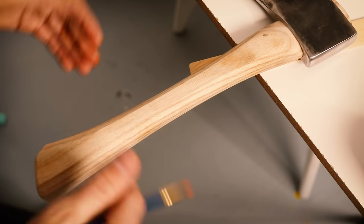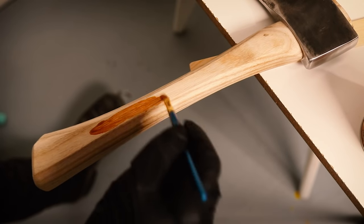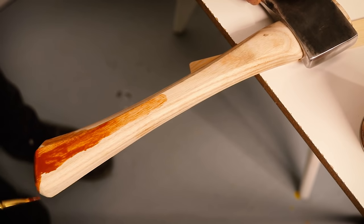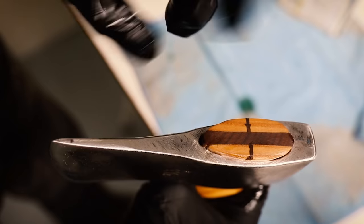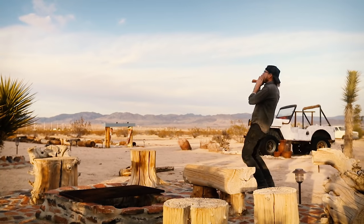The very last thing I'm going to do is add some color to the handle. I typically flame-blacken or char my handles, but we need to make this a little bit more Rachel Metz, so we'll go with a kind of burnt-orange color. Let that soak in, then we'll oil up everything and it's good to go.